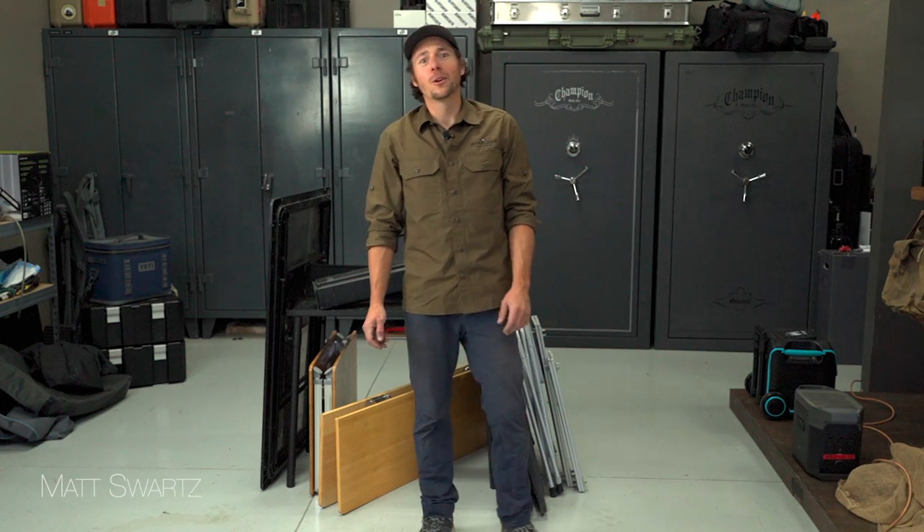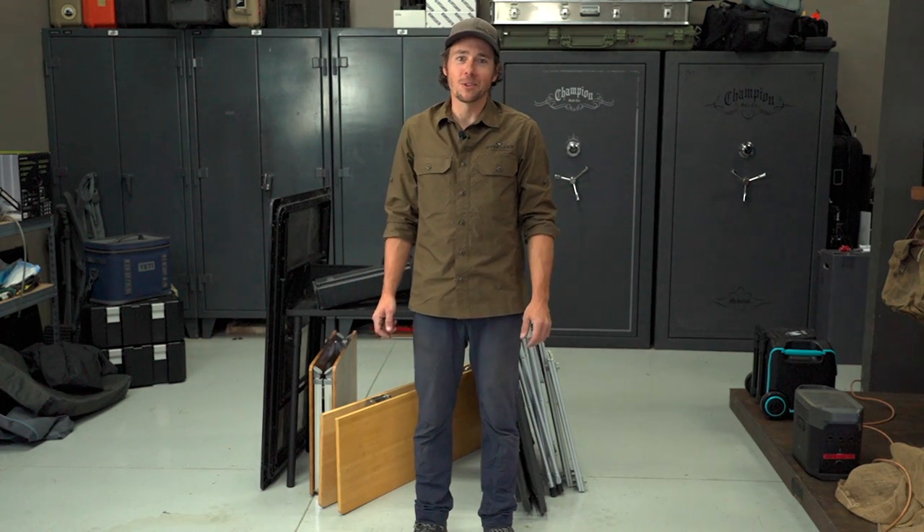Hi there, I'm Matt Swartz, Senior Editor with Expedition Portal and Overland Journal, and today we are talking camp tables.